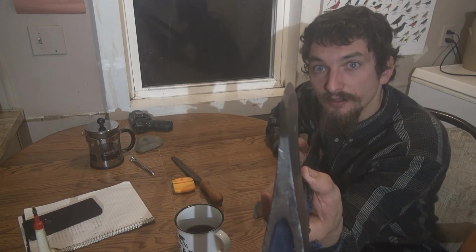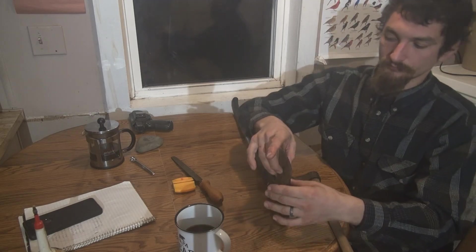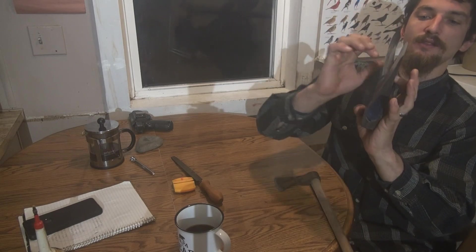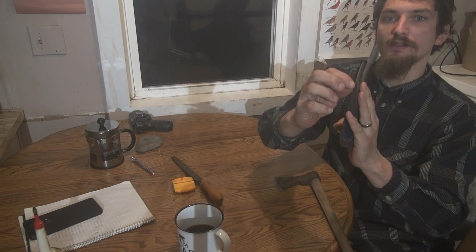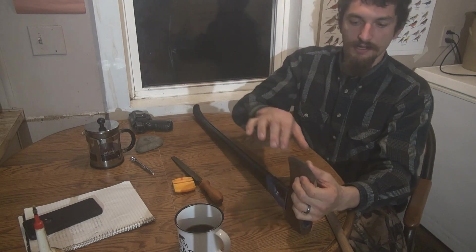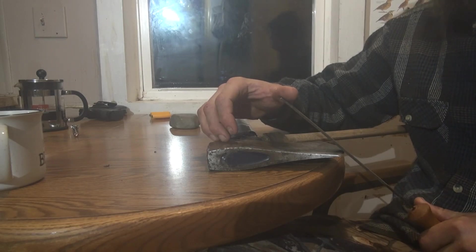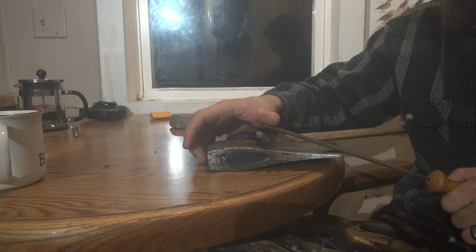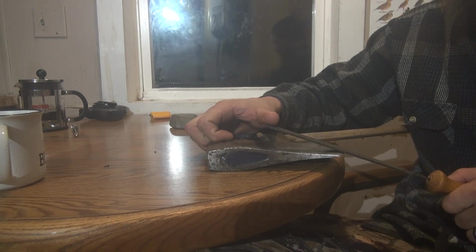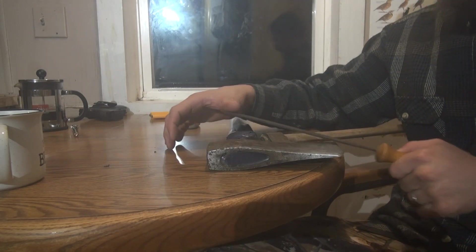Pretty much all axes are going to have two different angles on the axe head. The initial angle runs from here — on this utility axe it's basically one angle all the way down — and then the last quarter to half inch will have a secondary angle where it cuts in a little more steeply. So it's like this, then like that a little bit. That last quarter to half inch is the angle we're setting: we're going to do a 45, then half of a 45, which is about 23 degrees. Depending on how well you eyeball it, that'll be between 20 and 25 degrees.